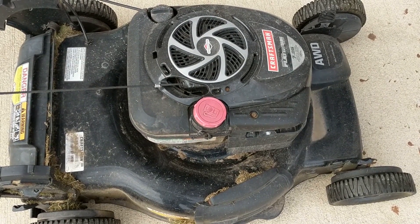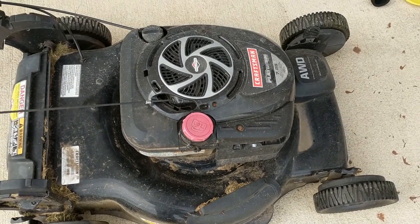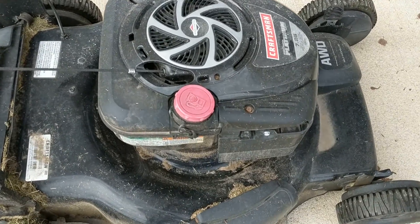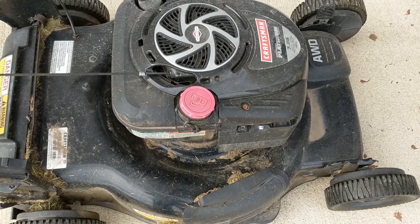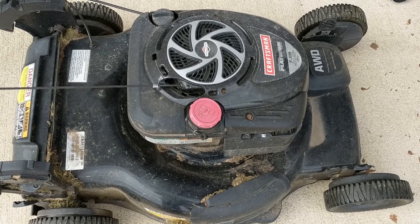The blade is underneath this mowing deck, so to access the blade we are going to tilt the mower over on the side where we have the carburetor and the filter. This should provide access to the blade, but before you do that make sure that you put on your gloves and safety goggles.